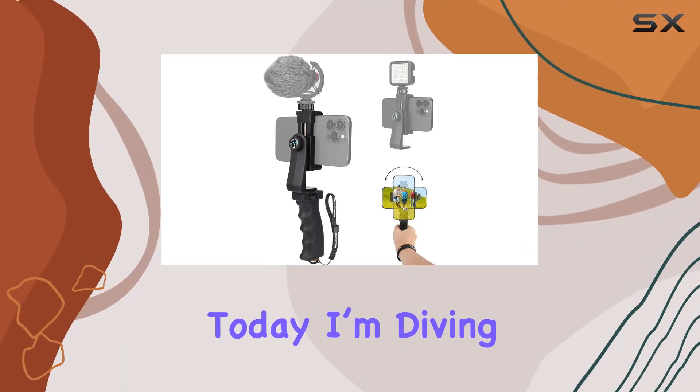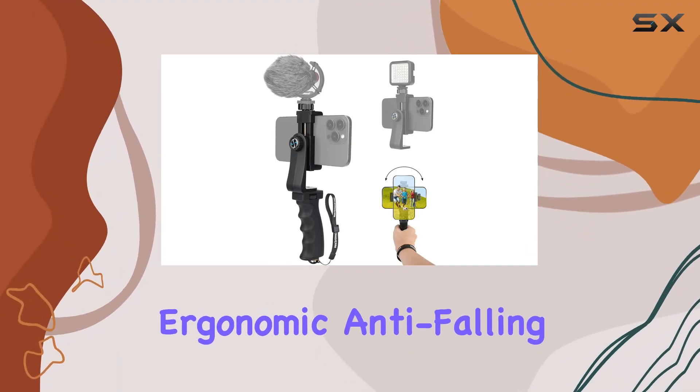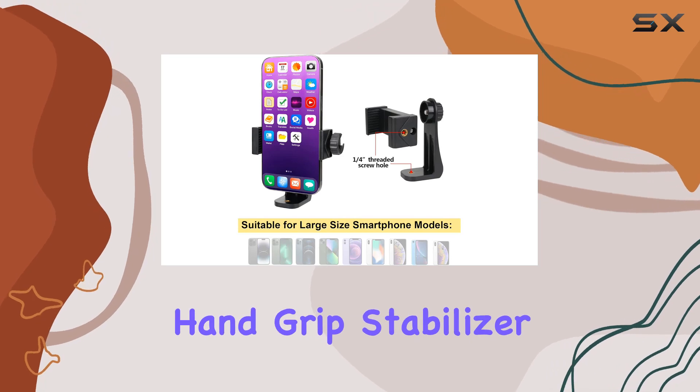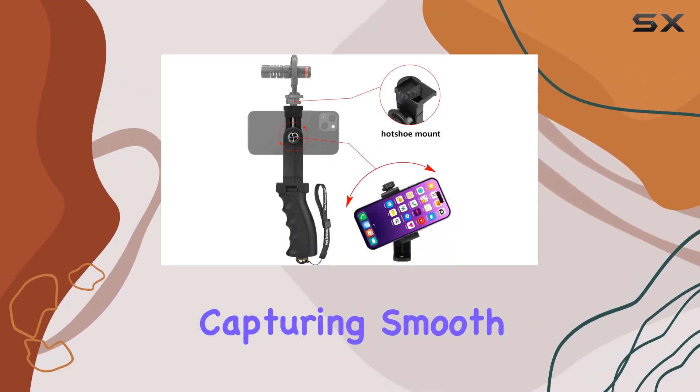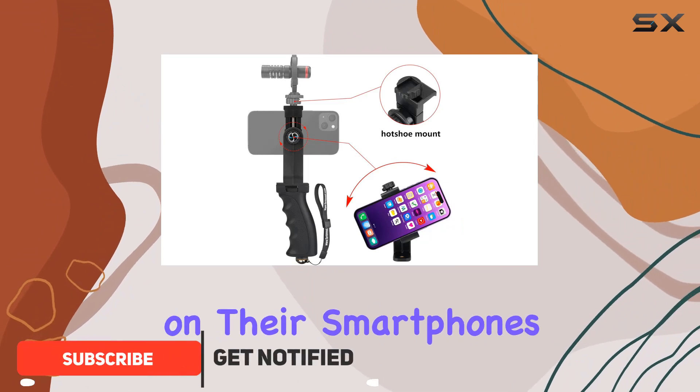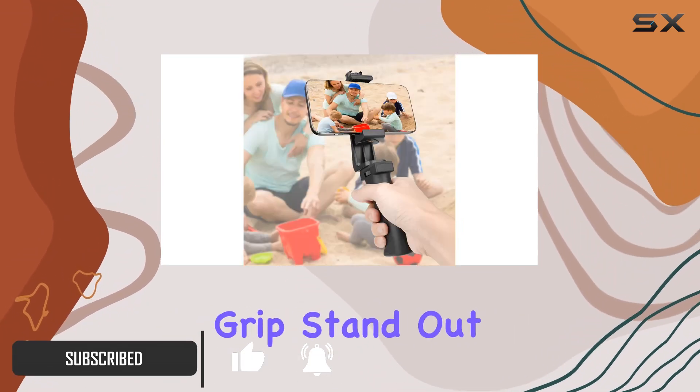Hey everyone, today I'm diving into the Fantaseo ergonomic anti-falling cell phone vlogging hand grip stabilizer. This thing is a game changer for anyone into vlogging or capturing smooth, stable footage on their smartphones. Let's talk about what makes this grip stand out.